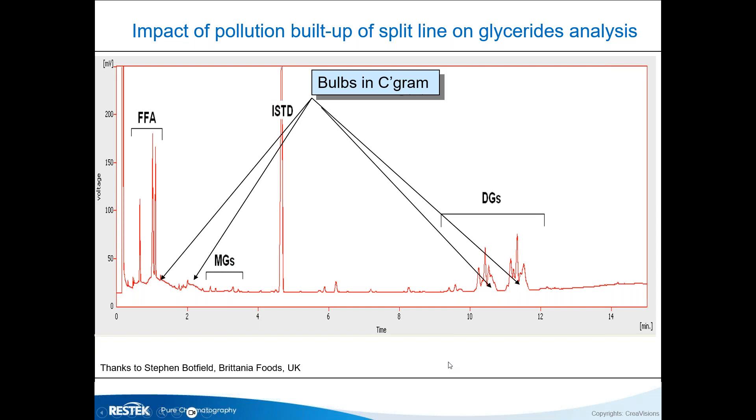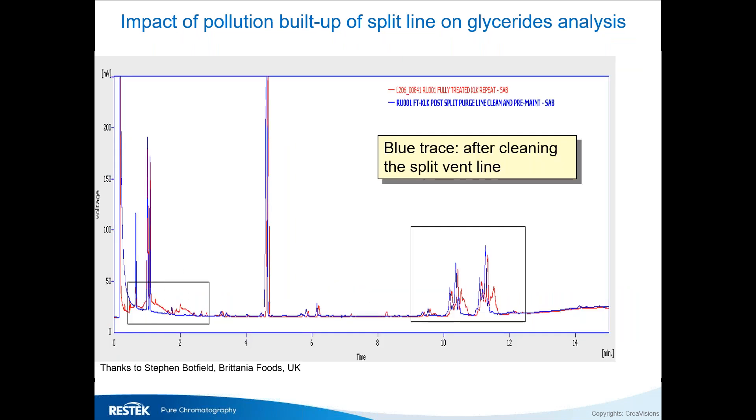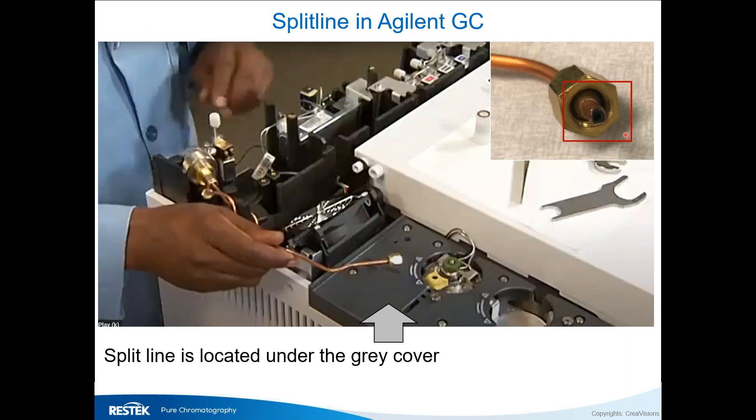A food lab sent me a chromatogram asking about broad peaks. Broad peaks in a chromatogram mean something is introduced in a very bad way. When I asked when they had last checked their split line, they hadn't. After cleaning out the whole line, the chromatogram looked exactly as it should. That's a typical learning curve — the split line is quite important and you need to make sure there are no deposits in it.